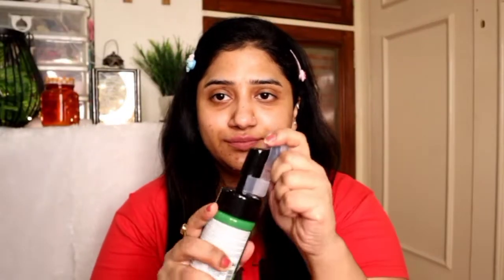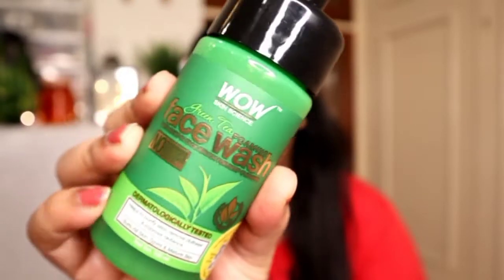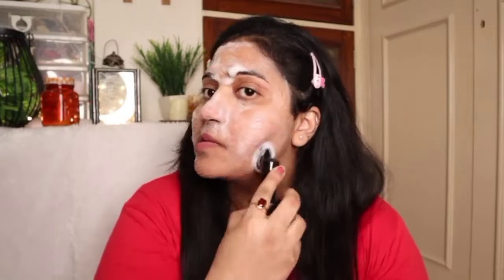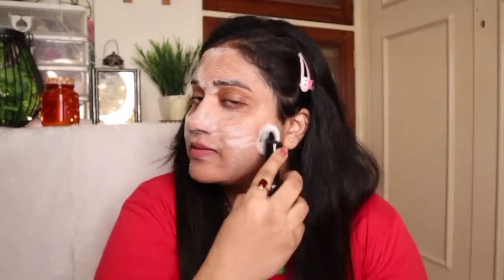You will get good results. I will wet my face and then clean it — this is a good way to remove any dirt and impurities. I will wash it all over my face in a circular motion and rinse with normal water. You will see a clear and radiant glow instantly.